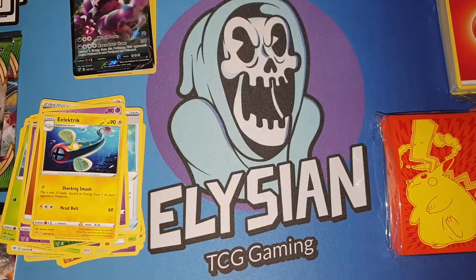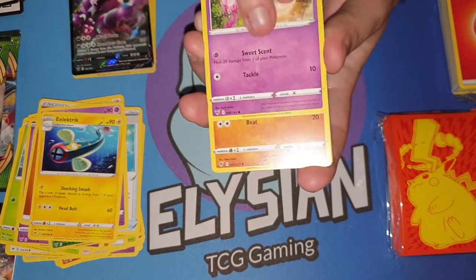Do let me know if you want me to do another Vivid Voltage Elite Trainer Box opening. Maybe I'll try to aim for a booster box, but they're quite expensive at the moment.